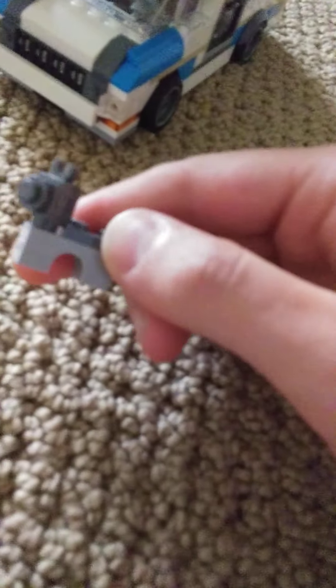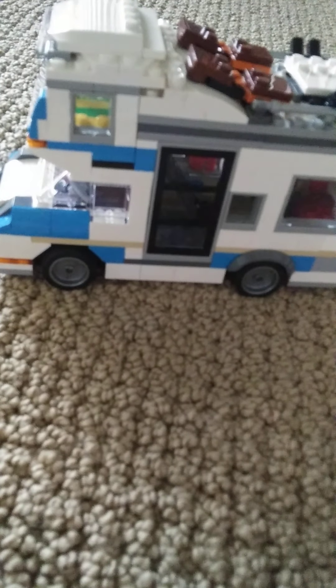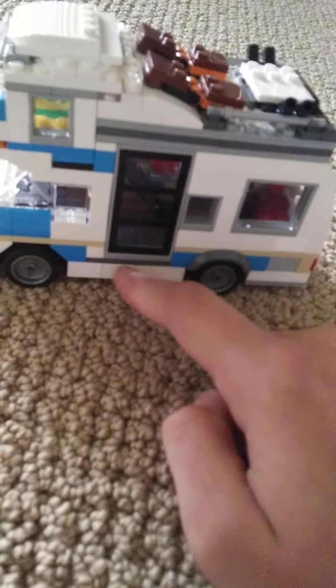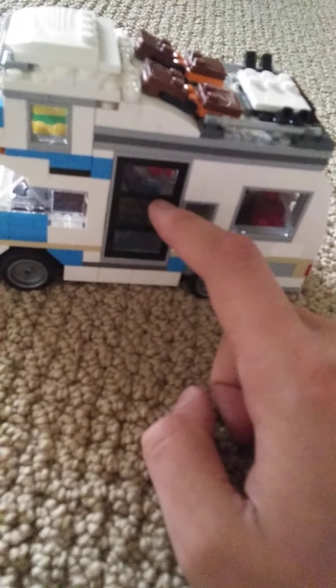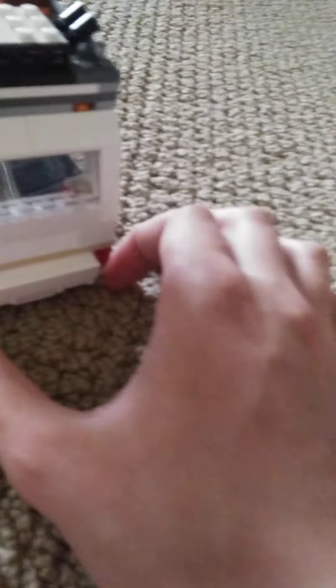You get your minifigs - we don't need to go through those again because we already did - and you get a dog. Now let's move on to the camper. One thing that disappoints me about this: there are no steps. I don't know what they were thinking, but anyway, it's a good camper. I like it for what it is.